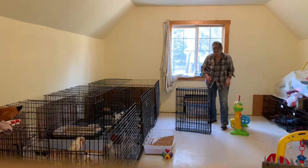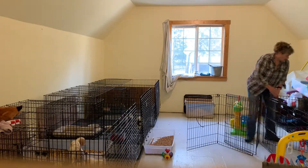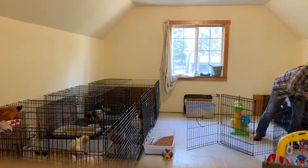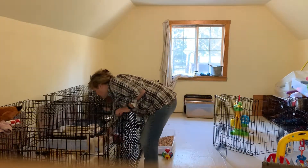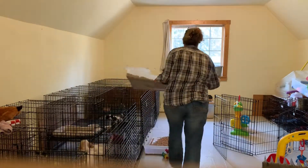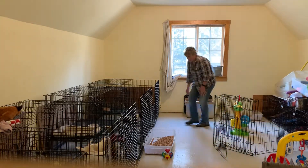We're gonna let them play down at this end, that way I can make it a little bit bigger. Lock things off, get a second box out so they have two places to go potty.